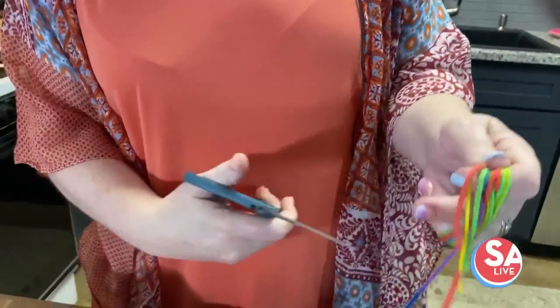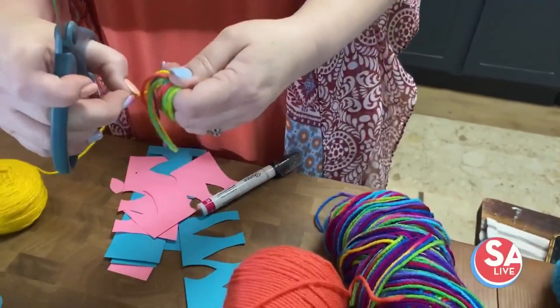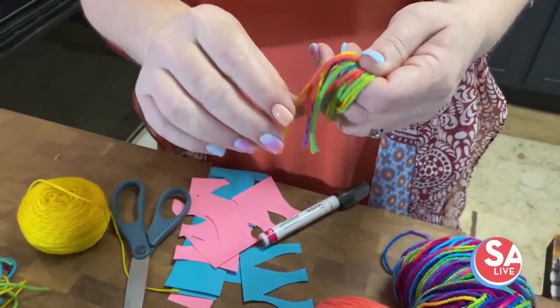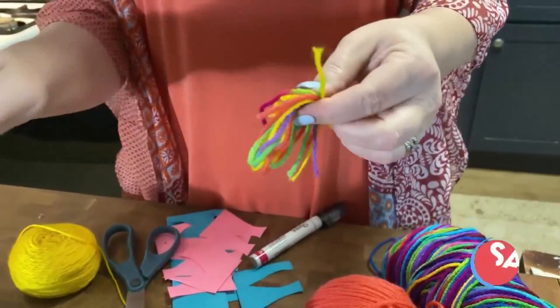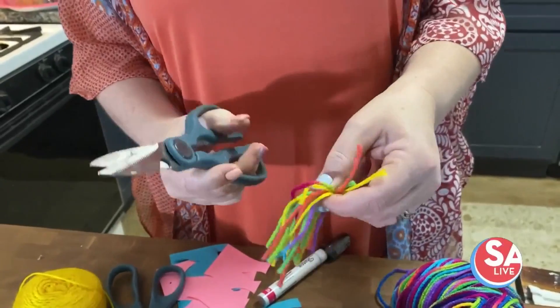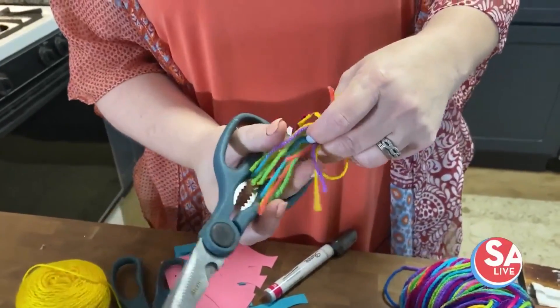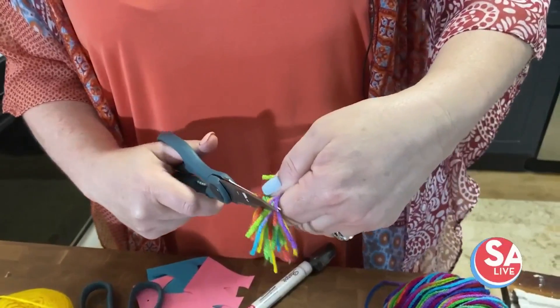Cut it, and then take another piece, tie it in a knot like that. Then take your scissors and cut that again. You want to cut it short for the nose and for the tuft on top of its head.